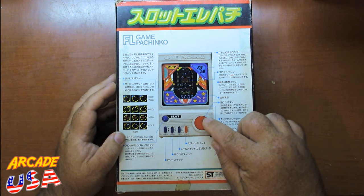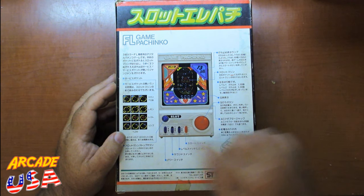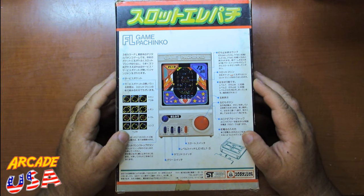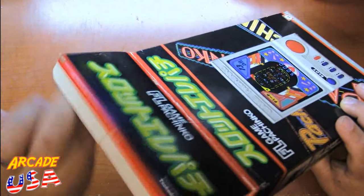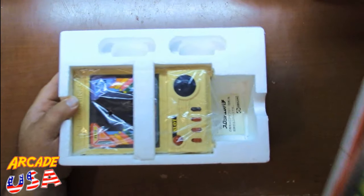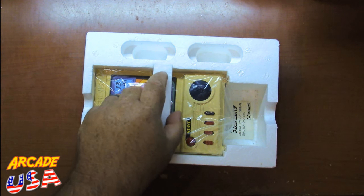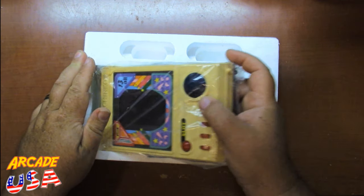You hold down the fire button for a certain amount of time and it puts more force on the ball to flip it up into the play field. Let's take a look at what's in the box — this thing is in mint condition. I was really happy to get a hold of this; it still has its original plastic sleeve.